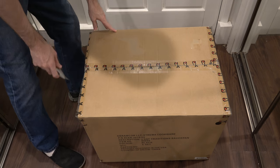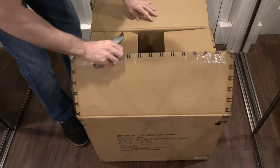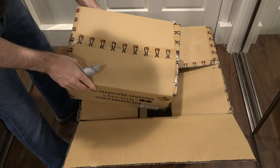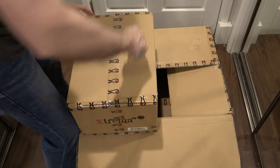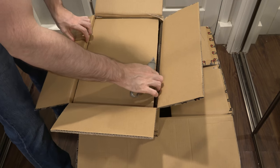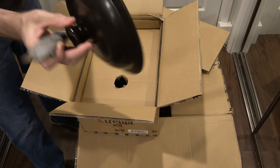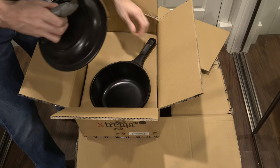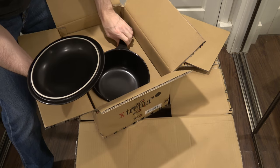Without further ado, let's do this. We have boxes within boxes — let's see what the first box has for us. It makes you shiver with anticipation. We've got a lid — that's a good sign. Here's one of their nice lids; not sure what it's a lid to yet. We will find out together. Let me set down the bladed object so I don't gash myself open while trying to get this out. There we go.